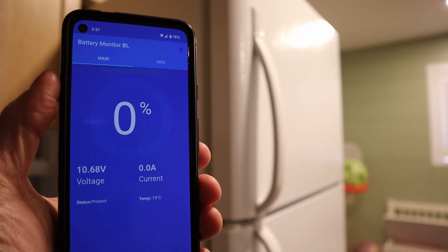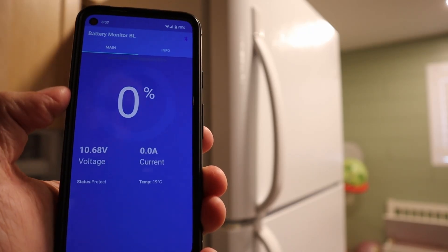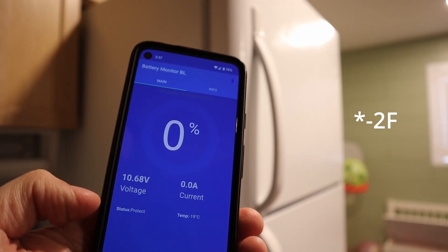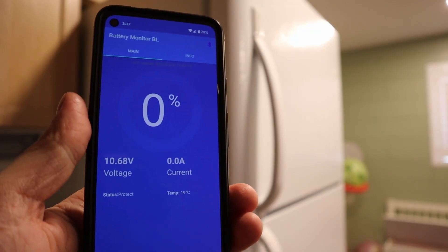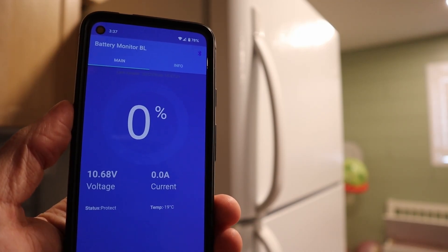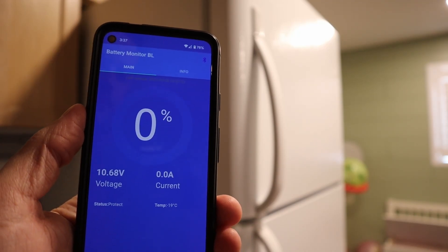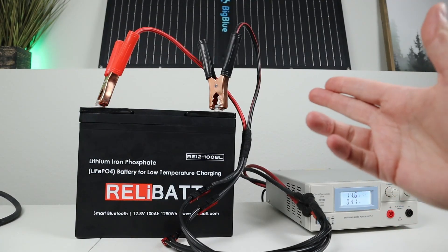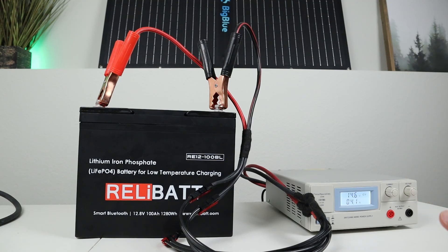The battery has been in the freezer for about 24 hours. You can see that it's showing negative 19 degrees Celsius and the status is in a protect mode, so it's not going to let it charge — it'll actually turn on the heaters before it charges. So I just took it out of the freezer, hooked up my battery charger, set it to 14.6 volts and 20 amps, and it's actually just charging at four amps right now. I think it's turning on the internal heaters.